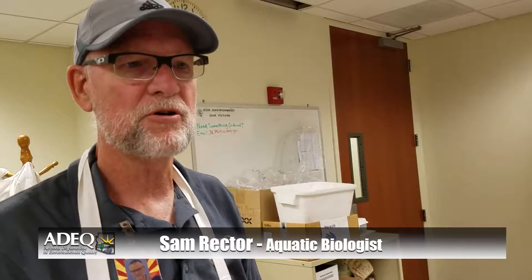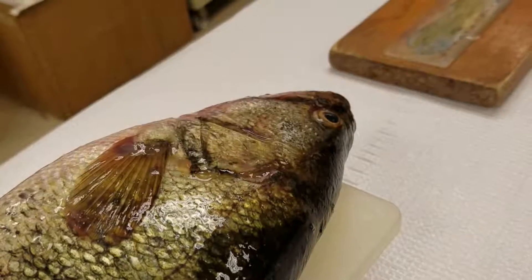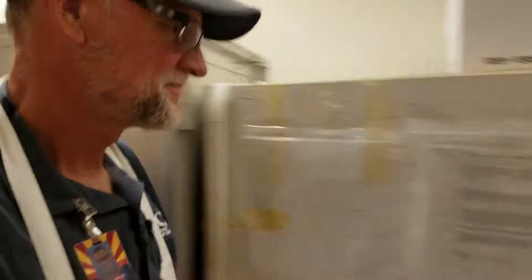The reason why we freeze them first before we subsample them is they're much easier to fillet when they're frozen. And the reason why we do that all in the lab rather than out on the shore is it's much cleaner to do it in the lab.